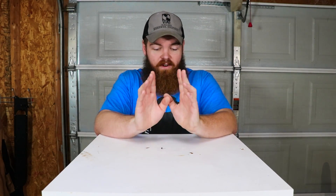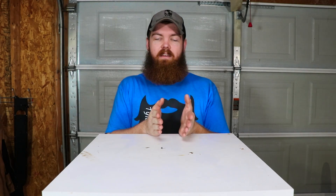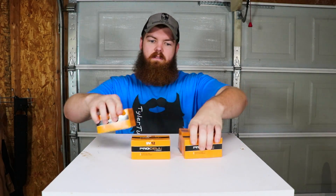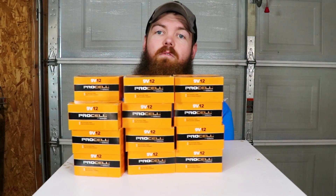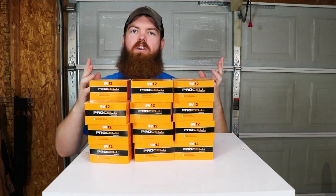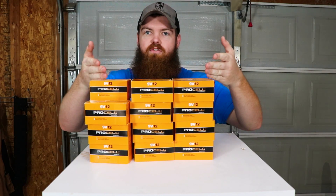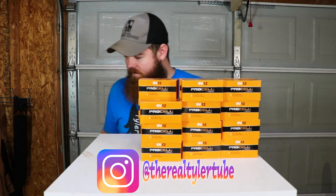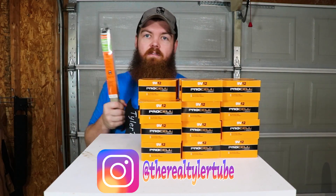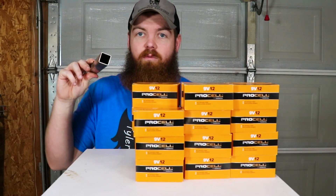Alright guys, one of the videos you've been requesting me to do for a very long time is whether you can weld with 9-volt batteries. So I went out and got a couple of 9-volt batteries — each box has 12, so I got a couple, then one of the boxes broke so I have some more. In total I have 30 9-volt batteries, which will obviously supply the power for this test. I also have welding rods and a piece of metal to weld with. Let's get started.